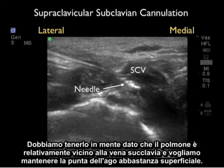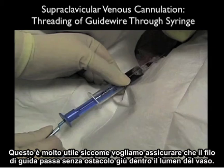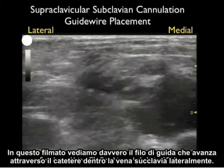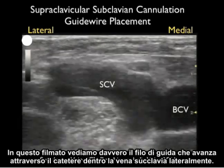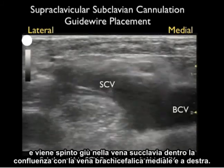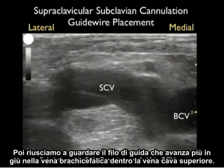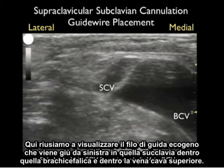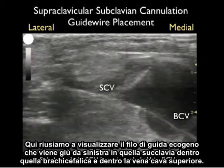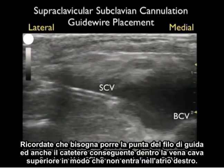We need to keep in mind that the dome of the lung is relatively close to the subclavian vein, so we want to keep the tip of the needle relatively superficial. Once we've had a successful cannulation, we can guide the wire using ultrasound guidance to make sure it passes without obstruction down into the vessel lumen. We can see the guide wire advance through the catheter into the subclavian vein laterally, being pushed down into the confluence with the brachiocephalic vein, and further down the brachiocephalic vein into the superior vena cava. We want to position the tip of the catheter within the superior vena cava so that it doesn't enter into the right atrium.